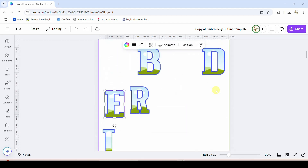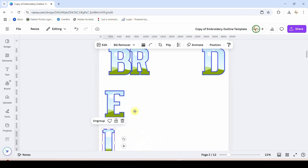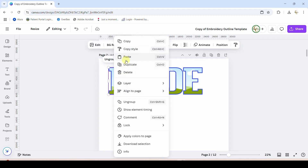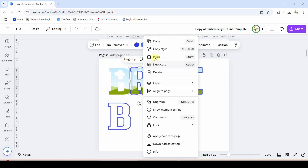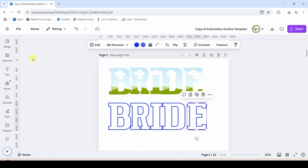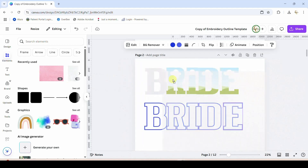Paste. Now you might have already seen the amazing update that Canva did — this was literally not there before today. I'm arranging B, R, I, D, E. I'm going to fill those with a glitter. We have to take the top layer off, so ungroup, bring the top layer down — I'll continue this on. Let's say we want to fill the letters with white glitter — I'll grab this white glitter and fill it into every letter.